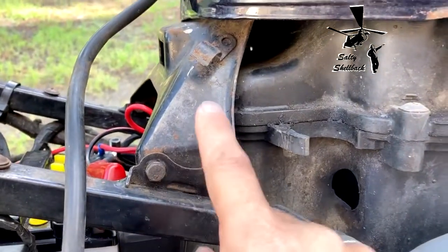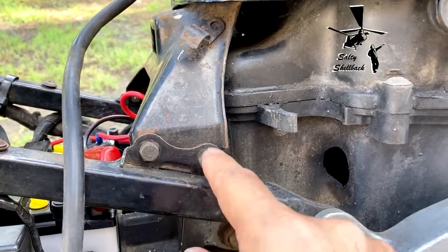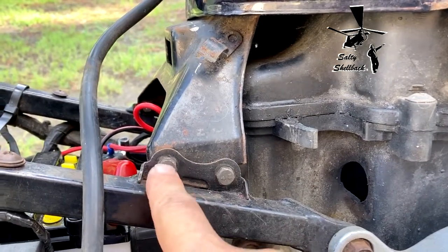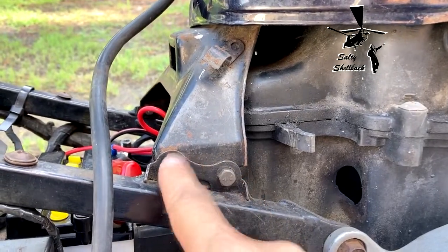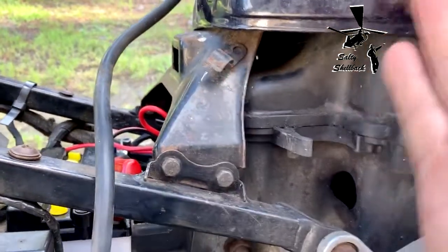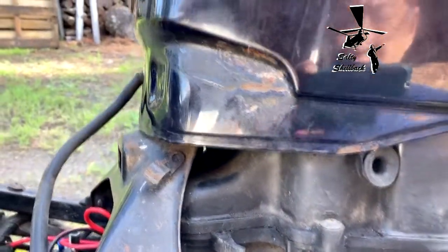They're attached to this bracket, so I think it's probably gonna be easier to just take this bracket out and loosen this bolt — same on the other side. Then I can flip it back. I don't want to take the tank all the way off.